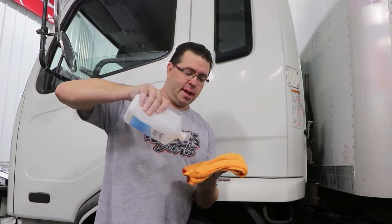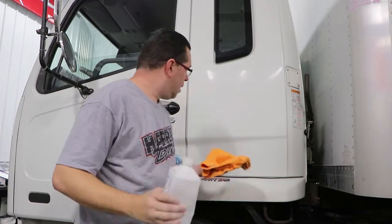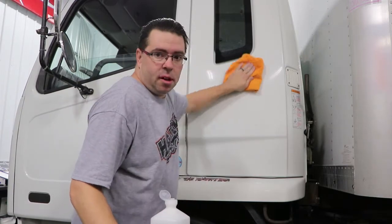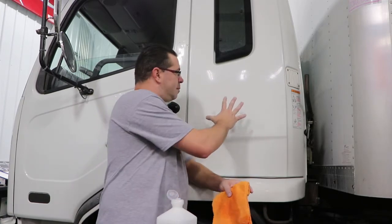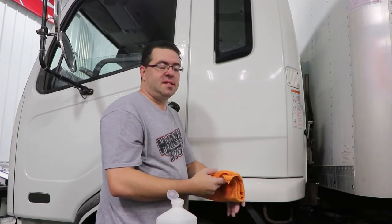To finish prepping your surface, you want to take some 70% alcohol — you can get this at any local Walmart or your local drugstore. Take a clean microfiber cloth and saturate it pretty well with the alcohol, then wipe down the area where you're going to be installing your decal. What this does is it's going to dry out your surface, get rid of any leftover wax residue or soapy water residue, and make a nice clean surface for the decal to stick to.